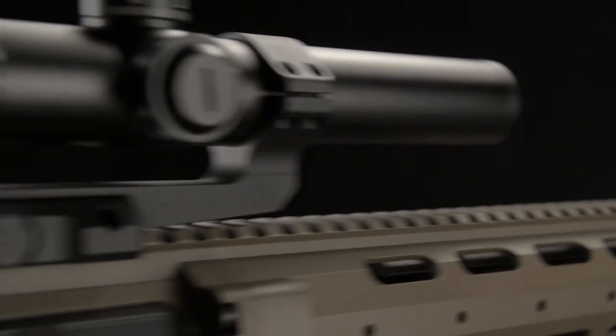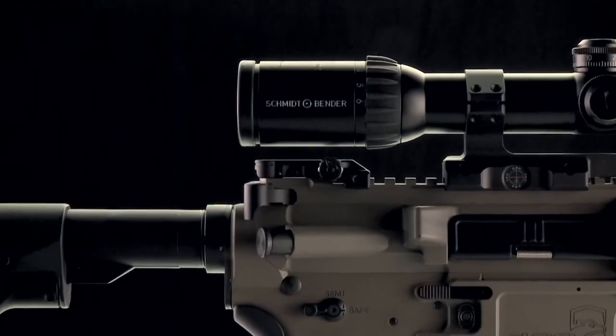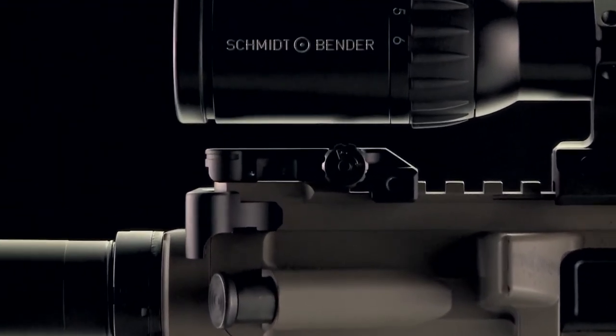Because of the ultra-low design with a height of only 9 mm or 0.35 inches, the Aerotech Backup Sight can be used in combination with extremely low mounted optical devices.